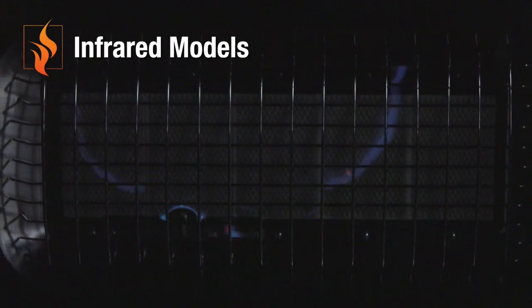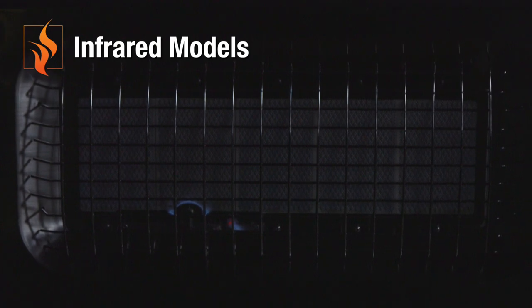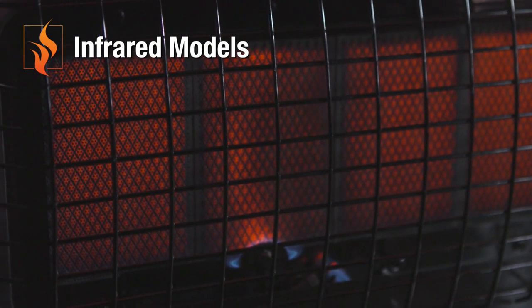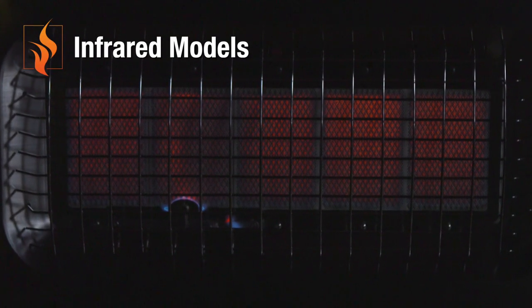Blue waves typically occur during initial ignition as the gases take some time to heat the ceramic plaques. Once the plaques turn orange, the burner will become stable. The time to reach stability often depends on how cold the area is.